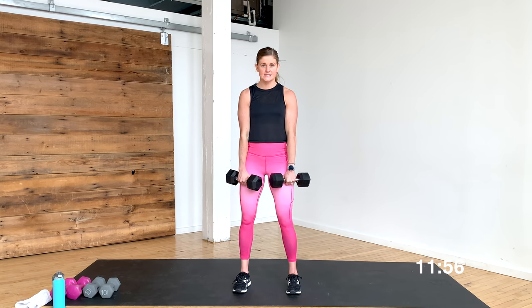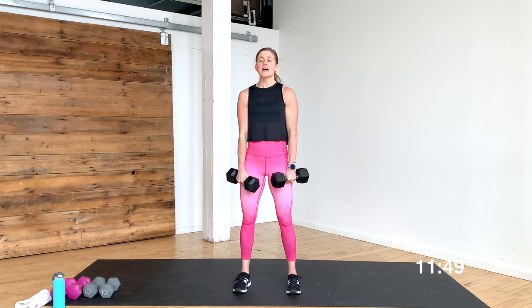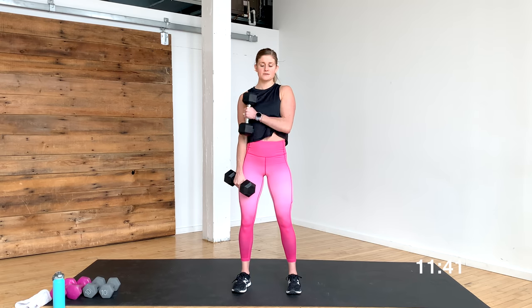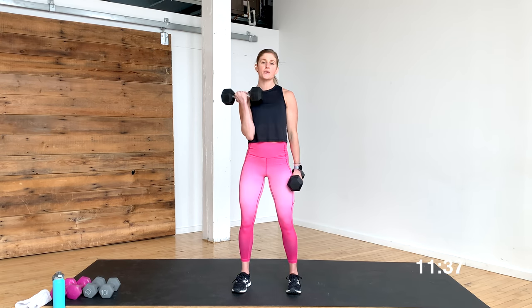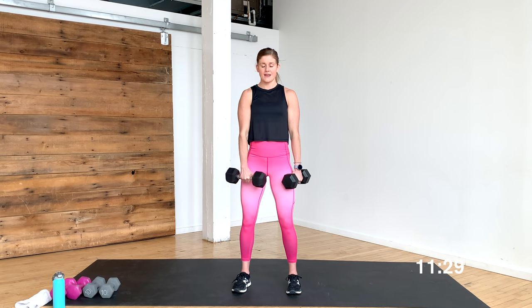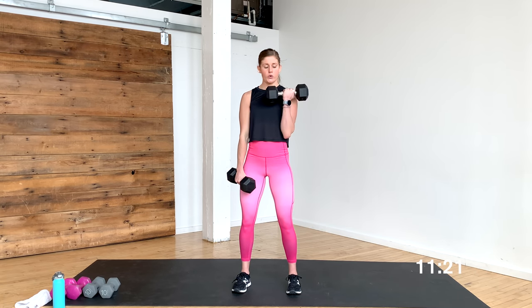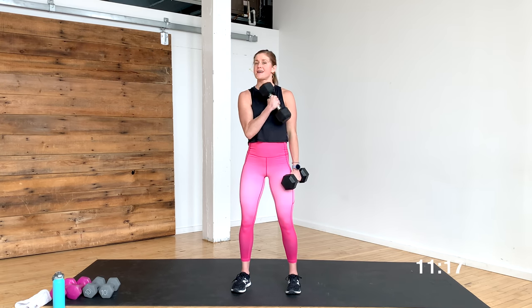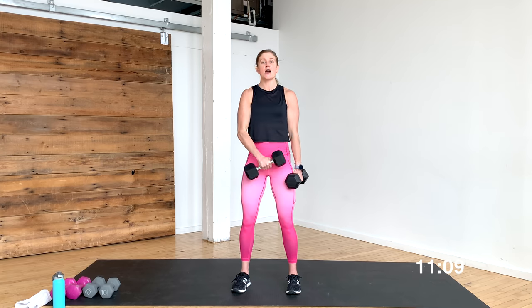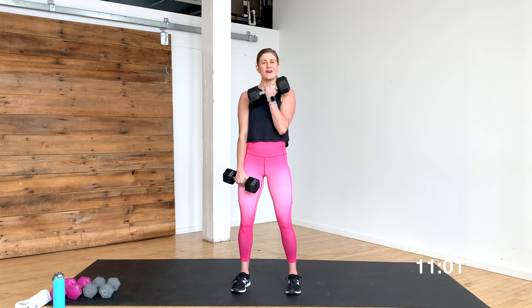Now we're going to go into cross body curls. Palms are actually going to stay facing in, and think of gliding the dumbbell up and across your body — pulling up across. It's a nice concentration curl. I'm going to pull up to this shoulder and then bring it over to this shoulder, alternating. Nice alternating cross body concentration curl, shoulder to shoulder — think about drawing like a half circle against your body. Half concentration curls, nice and tight to the body, controlling up and controlling down. The bicep is a two-headed muscle — we're hitting both heads from different angles by changing that grip: palms out, then palms facing each other, and now palm faces the body. Just slightly different angles to work that bicep. You're in it for three, two — give me one more.